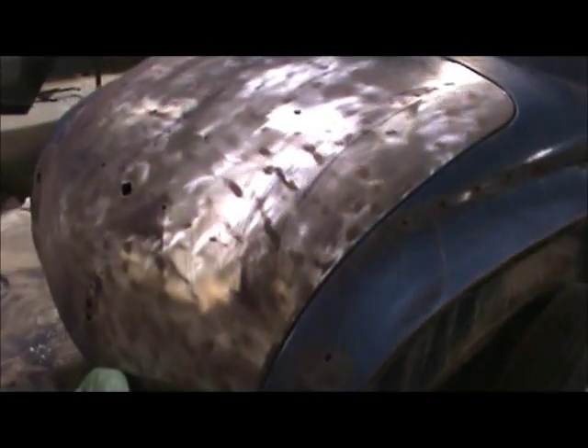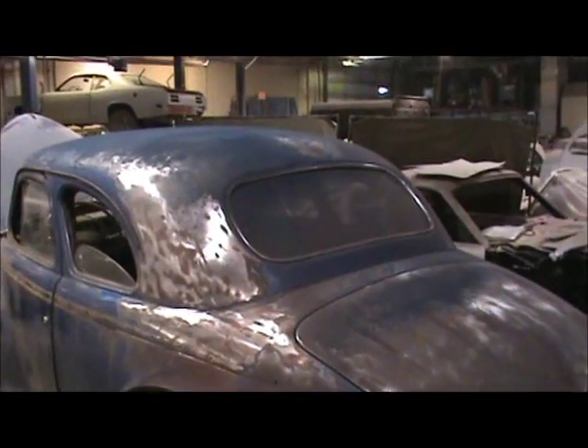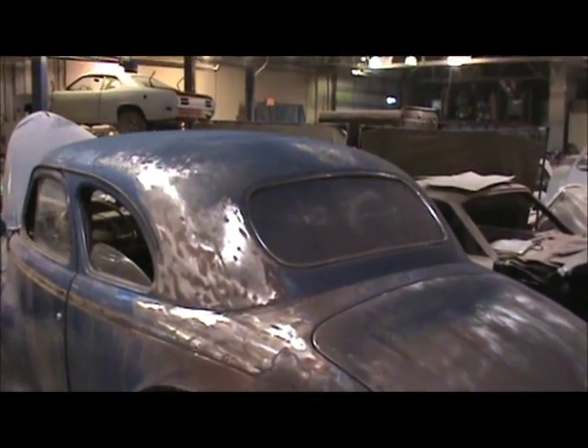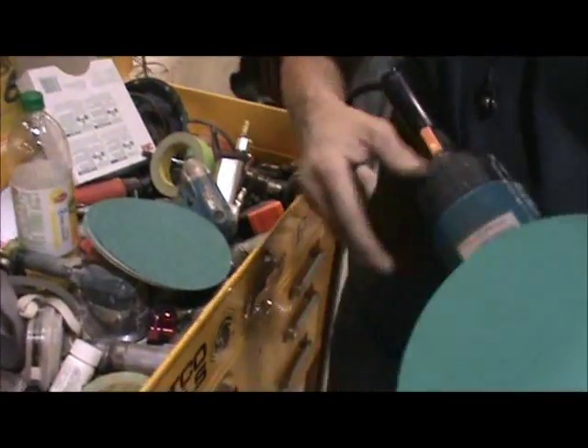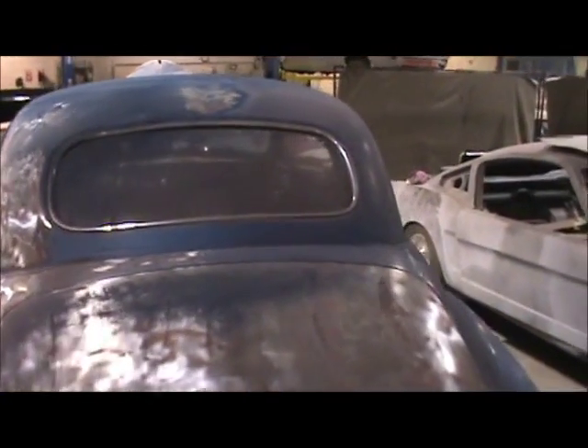What you'll see Mike doing here is mechanical stripping. He's basically got sandpaper — they can also use a grinding disc in some areas — and he's sanding off all the old paint. Works pretty effectively. Using what grit? 80 grit. So it works pretty effectively, pretty quick.